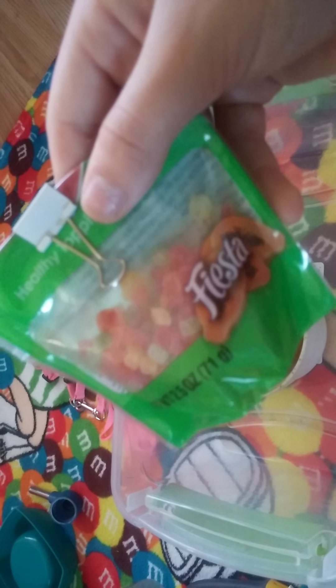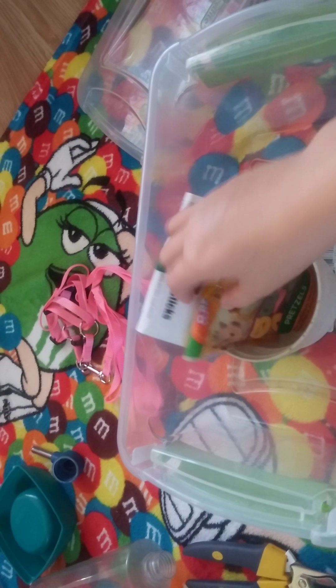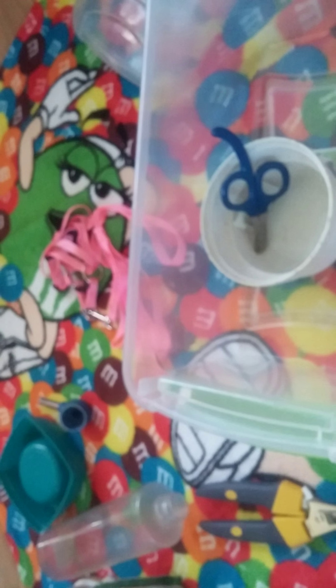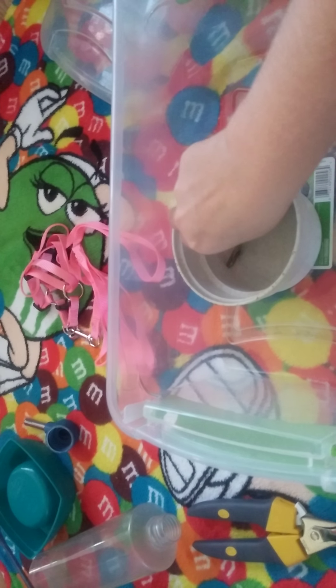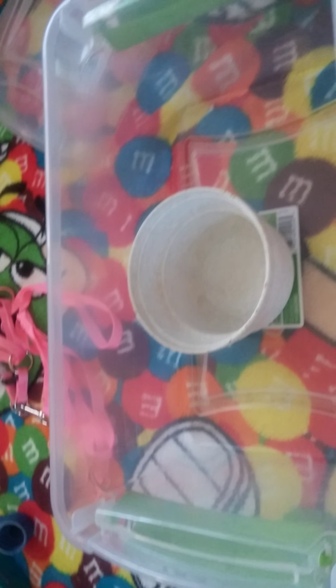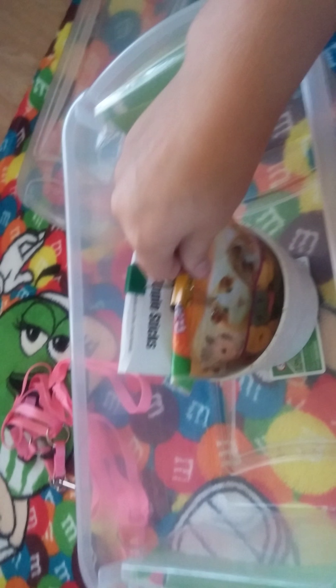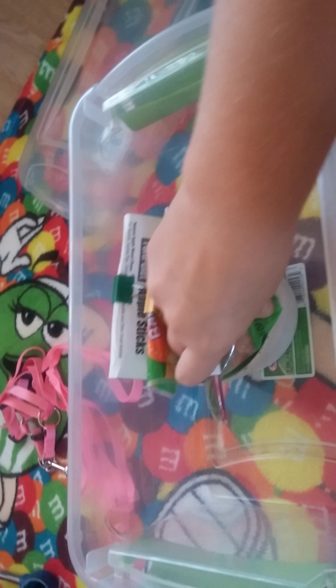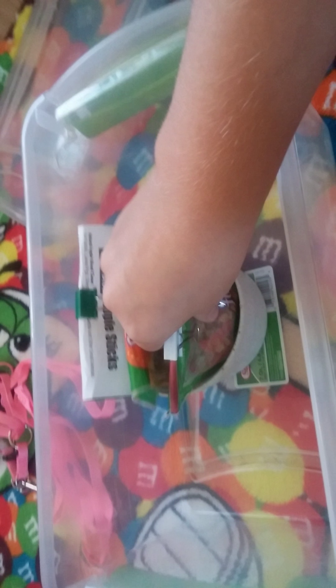I have these treats that she does not like, these treats she doesn't like, and her apple sticks that she does not like. And I put it all in here — I put it in her extra cup. So I stick the apple sticks in there, and I'll stick these in there and these in there. It looks stuffed but it's not, because then I shove that in.